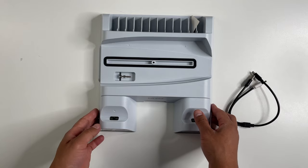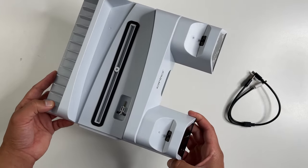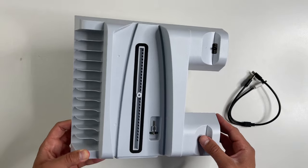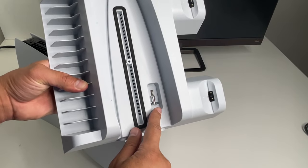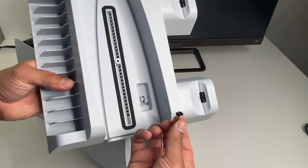Once you open up the box, inside you're going to get all the manuals, and then there's the two-in-one USB-C cable to power the whole thing. Here is the actual stand — it has a white finish to match your PlayStation 5.